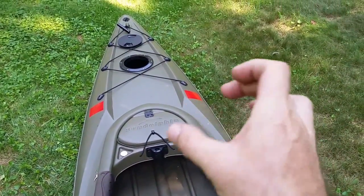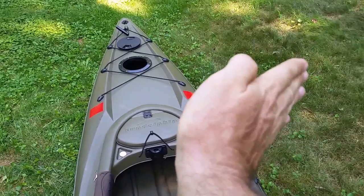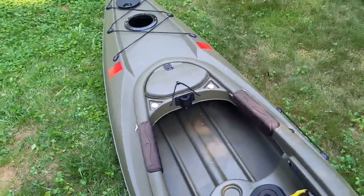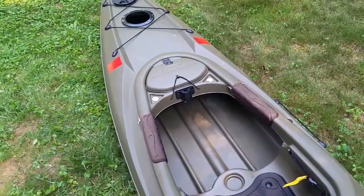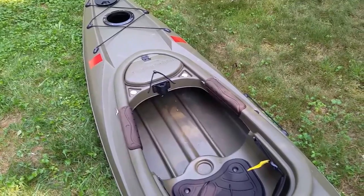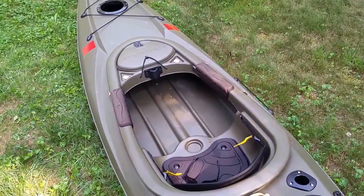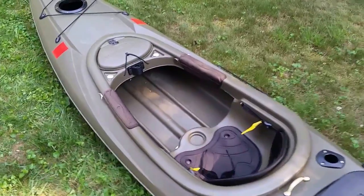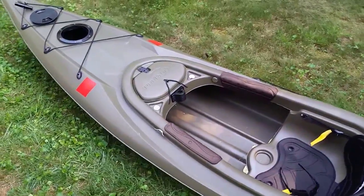The foot pedals move now and I don't have to keep my feet twisted anymore. I went from having sore ankles and painful feet after about two hours to being able to stay out four or five hours. With the occasional get out and stretch, I'm good to go all day. I really, really like it now.